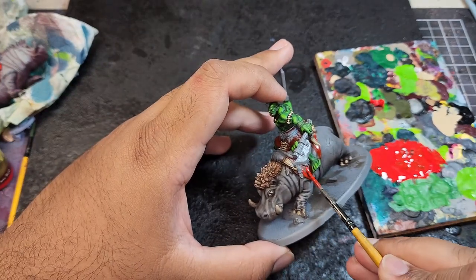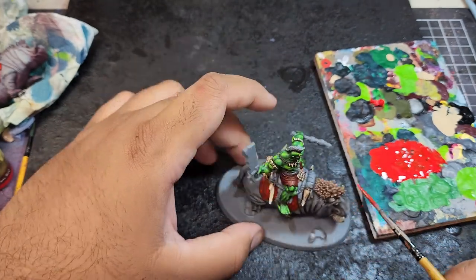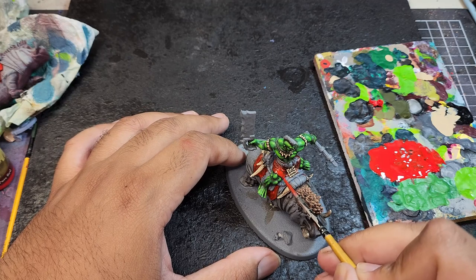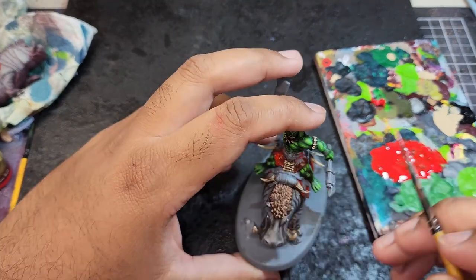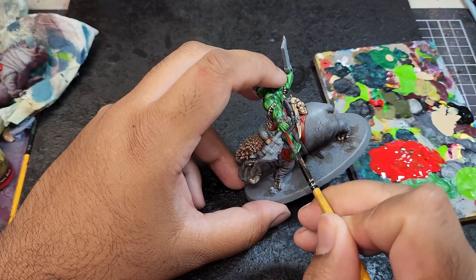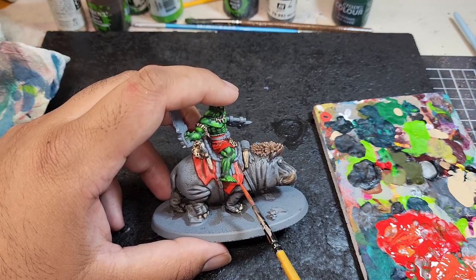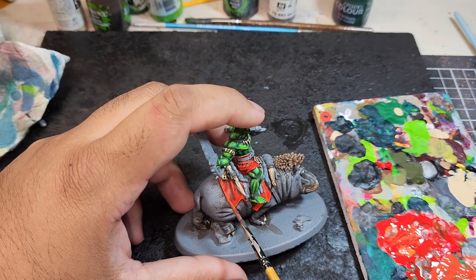The Pure Red glaze took about 6 coats to get to the color I was happy with. Now I'm gonna start highlighting the red areas. I'm gonna come in with a 50-50 mix of Pure Red and Inferno Orange from P3 and start layering this color on the highest peaks of the cloth and pants, and also start edge highlighting certain areas.